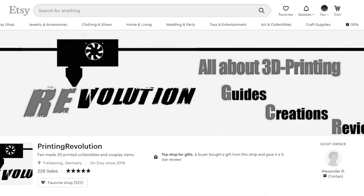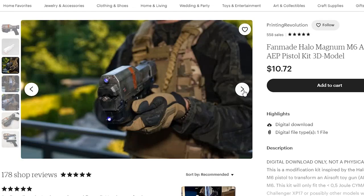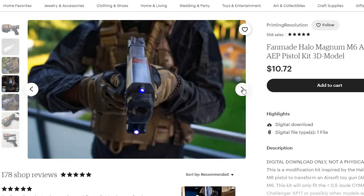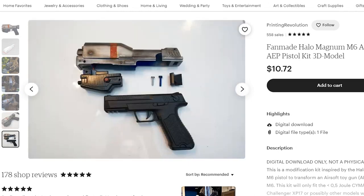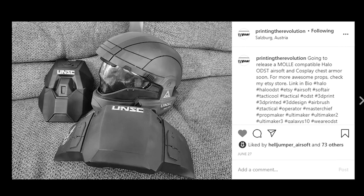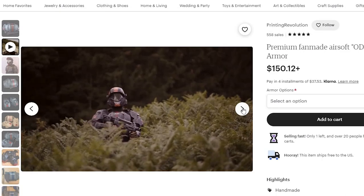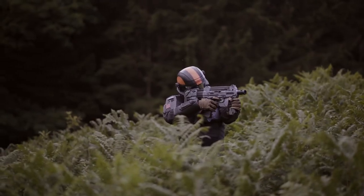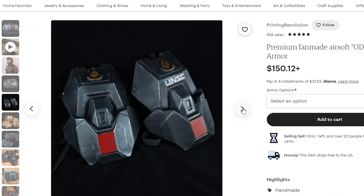Now let's move on to Printing Revolution and the update status of their Etsy page. It turns out Printing Revolution is also Alchemy from my previous products and tutorials video — the segment where I show off one of the Magnum kits made for an AEP model. Eventually he moved that Magnum kit onto his Etsy page, and what's cool is you can actually add electrical components into this Magnum kit as well. Their ODST gear is now on his shop and has a ton of positive reviews, so that's a great sign of the product's value.